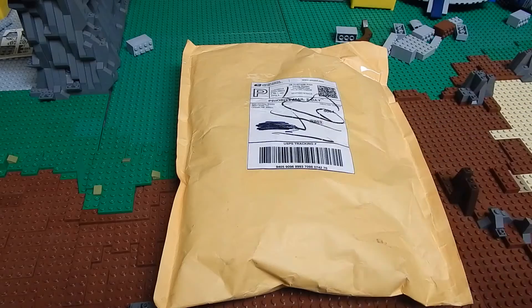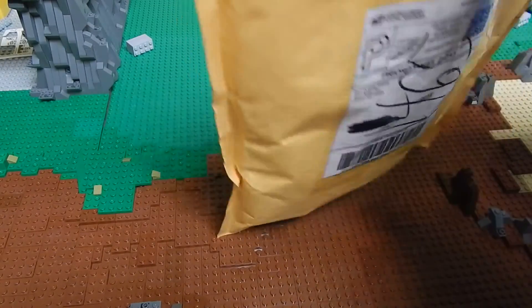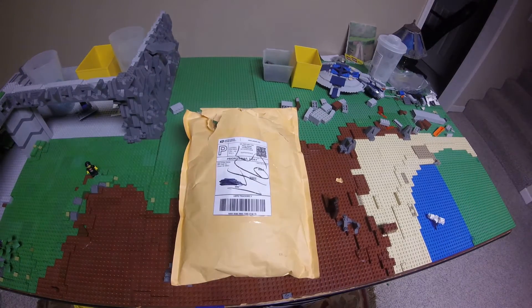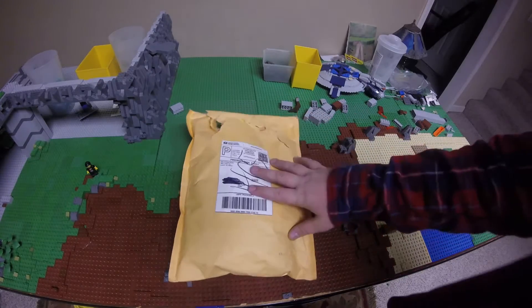I had not gotten it open yet. I ordered this from Bad Donkey Bricks. My camera decided to die on me, so now I'm on my GoPro. This GoPro doesn't have a back on it, so hopefully you can see this well.